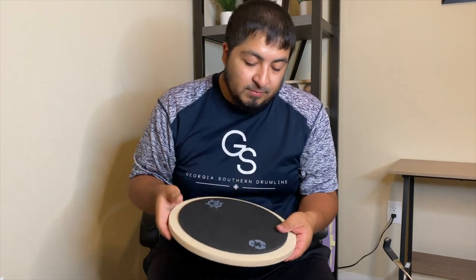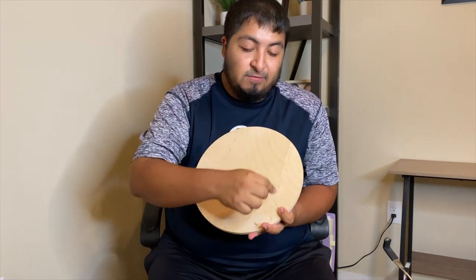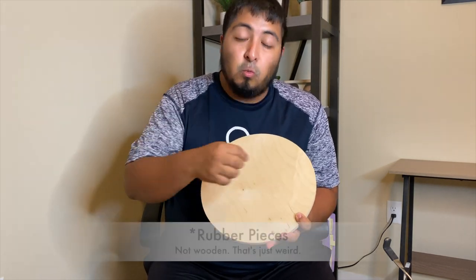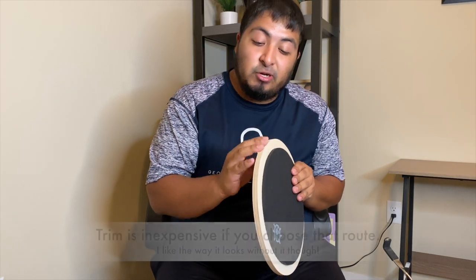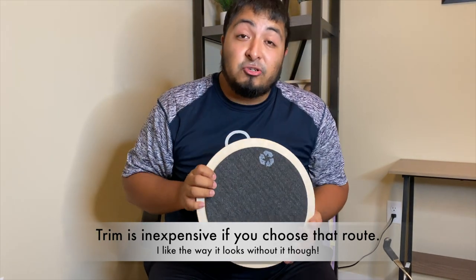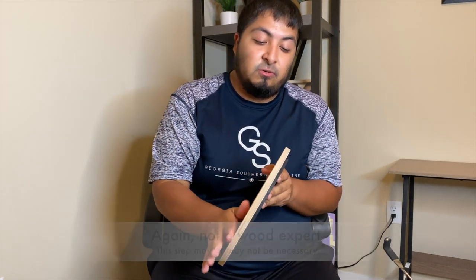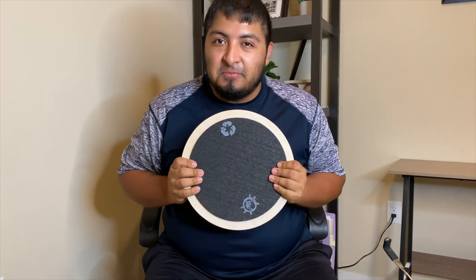A few things I did not do to this pad yet: I did not add any non-slip rubber bottoms that you'd see on a regular pad — sometimes it's a whole foamy surface or a couple of wooden pieces. I didn't add a trim either — you can still see the individual boards glued together, but you can buy trim at the store to make it look better. And I definitely did not treat the wood, which you should do to protect it if it gets wet. So now it's time for the sound test.